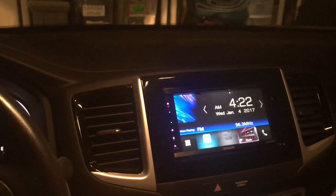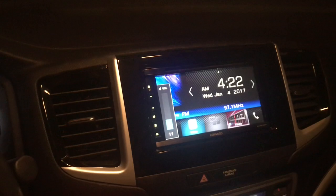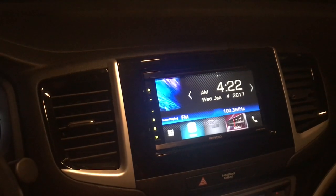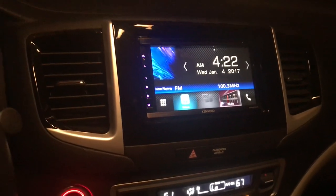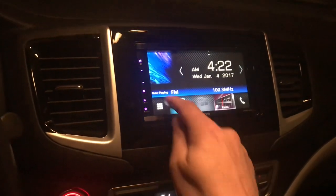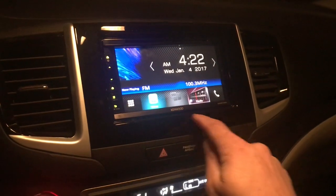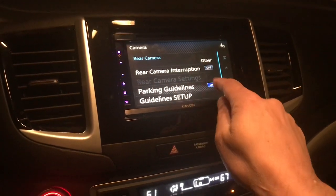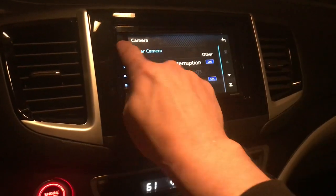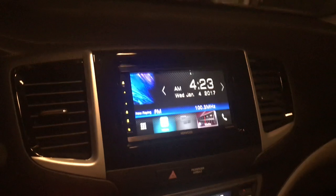Everything's working — steering wheel controls are working. Backup camera: if you put it in reverse and nothing happens, hit the little camera icon, put the car in reverse, and it works. The problem is in the settings. Go into settings, camera, rear camera interruption — by default it's off. Turn that on, go back to the home key, and now every time you put the car in reverse, there it is. It's working fine.